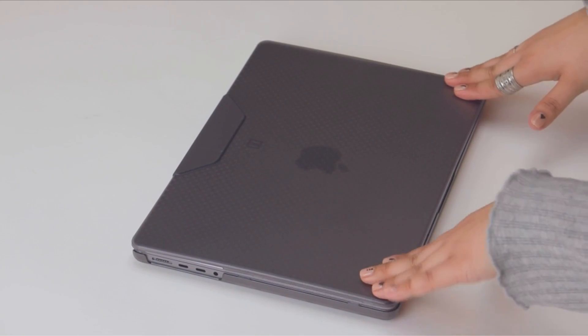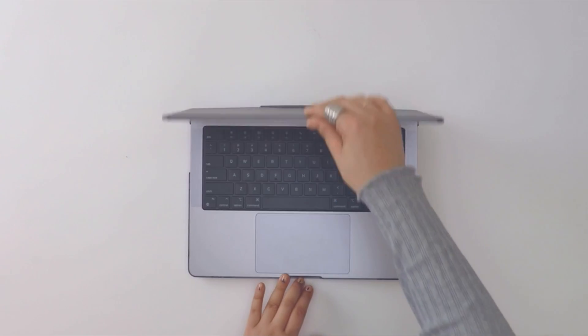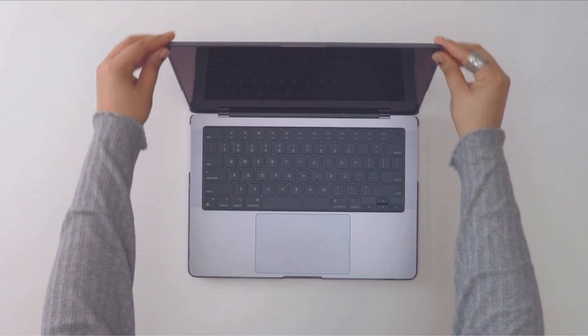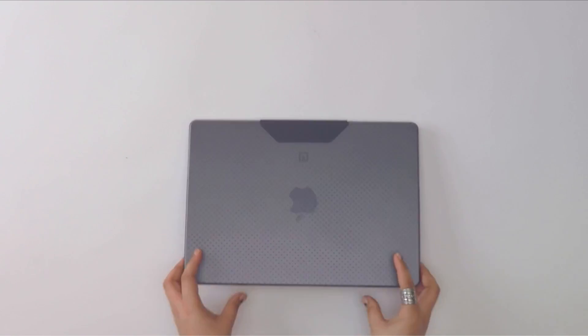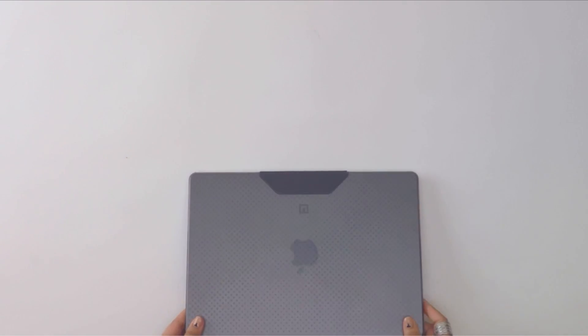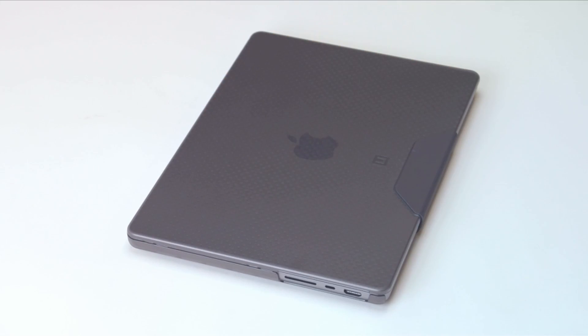So guys, this was the video about the best MacBook Pro 16 Urban Armor Gear case. All the links are given in the description, do check them out. If you enjoyed the video, be sure to hit the like button, tell us in the comment section about which one you like the most, and don't forget to subscribe to my channel for more videos. Thank you.